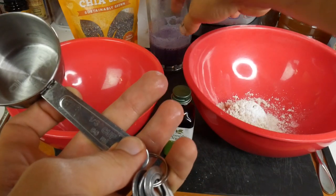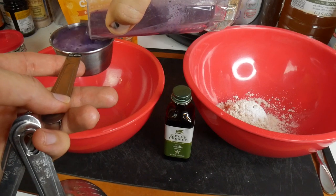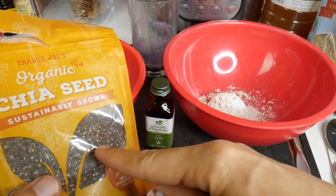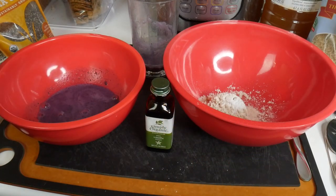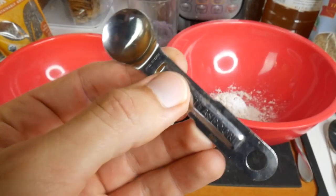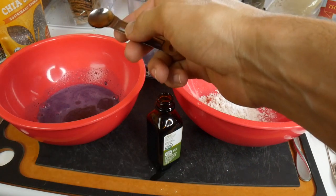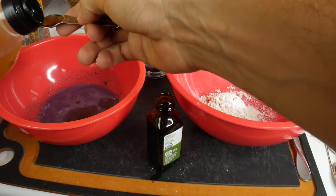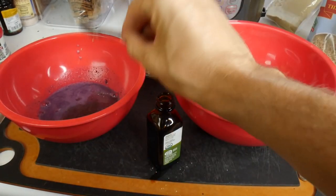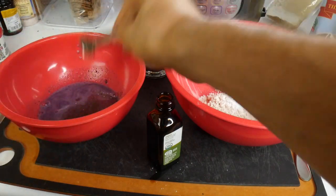It also calls for a third cup of plant milk. I finally found the half teaspoon, so: half teaspoon vanilla extract, half teaspoon apple cider vinegar. It also says three-quarter teaspoon of chia — use white chia to get a better look. In this one it's not going to matter; I might leave the chia out of the white one for contrast.